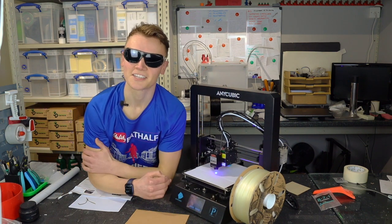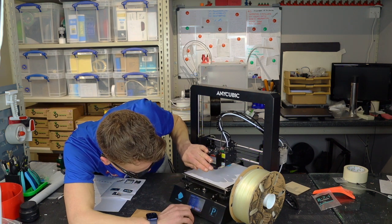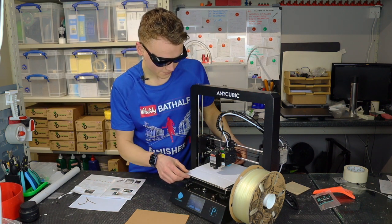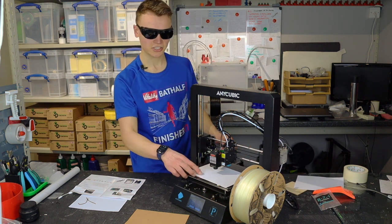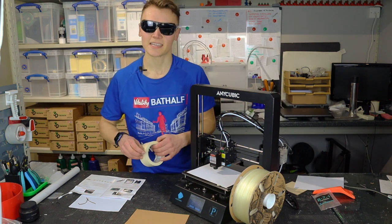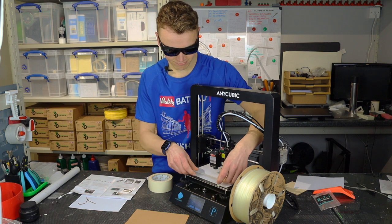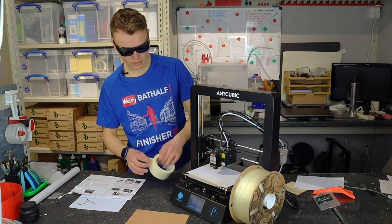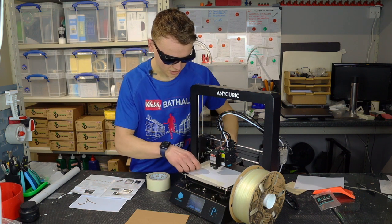The only trouble is you can't see the screen when you've got the glasses on because they're so dark. You push the same laser indication button again to stop it. These glasses being so dark is a bit of a pain because I'm really struggling to see much at all. What you do have to do is tape your paper — or card, or whatever you're laser engraving — to the bed. That just ensures it stays in place.